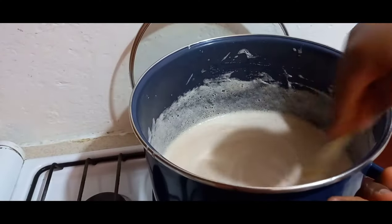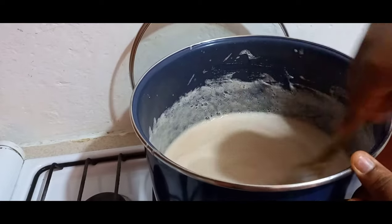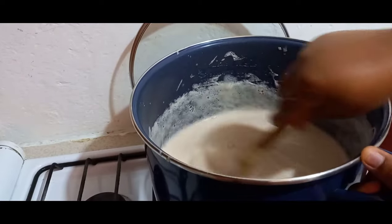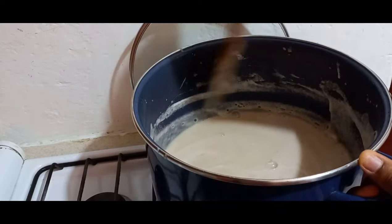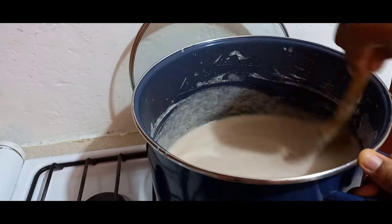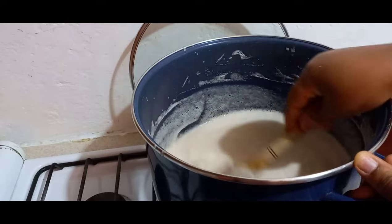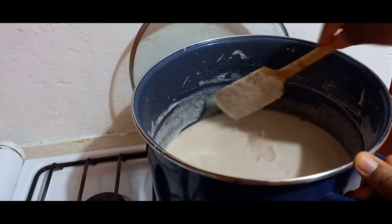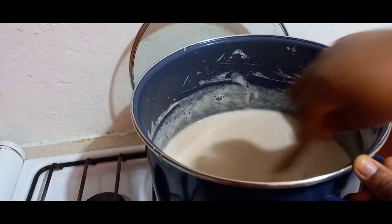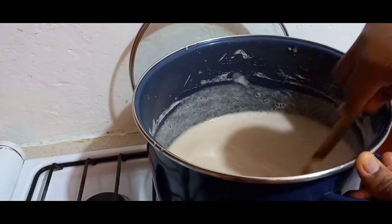At this point I will still keep stirring it consistently because I don't want any lumps. And I forgot to mention that I am using a very low heat, because if I should use the top number of my heat I think it will get burnt or develop lumps — and I don't want that — so I keep stirring and stirring.